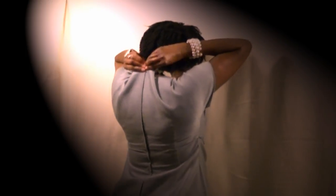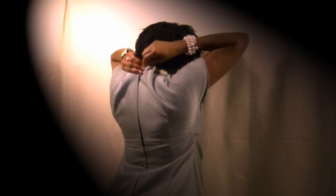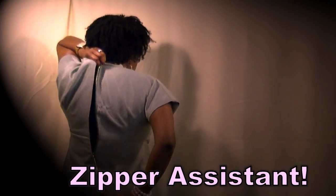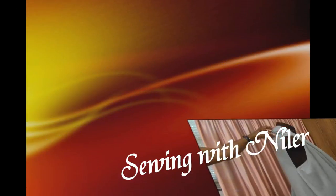You look good today in your pretty dress, but now it's time to undress. But you can't unzip it and no one's around to help you. What are you going to do? Have no fear. You can do it yourself with your very own zipper assistant. I'm going to show you how that's done, all coming up next on Sewing with Nylar.